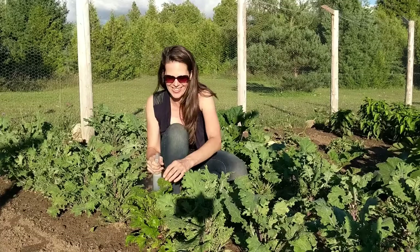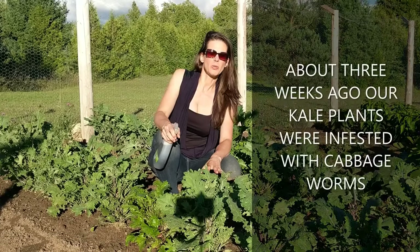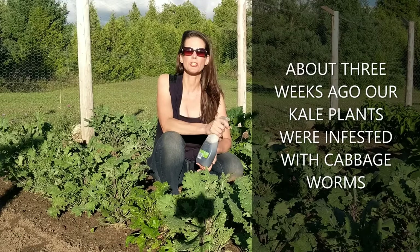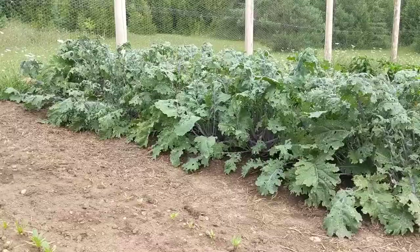Hey there. I am spraying down my kale plants. About three or four weeks ago we were infested with cabbage worm and it completely devastated our crop here. So now I'm spraying my cabbage with a homemade solution which I'm going to share with you in a minute. But first I'm going to cut to a short video that explains what we were dealing with.